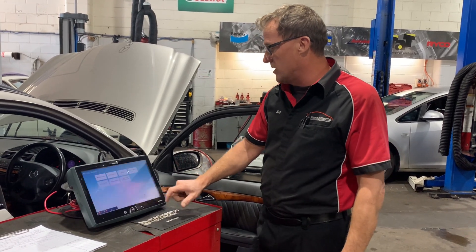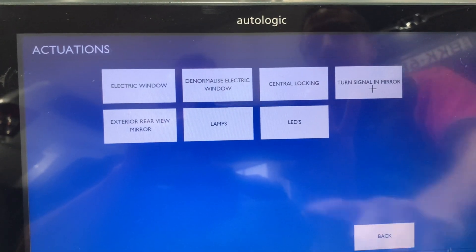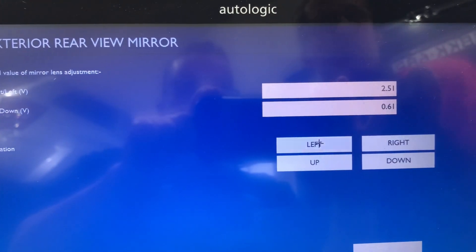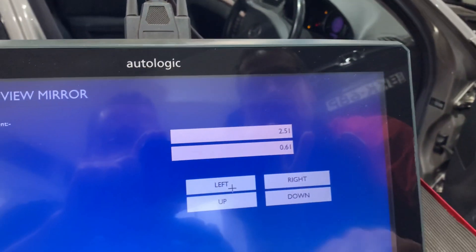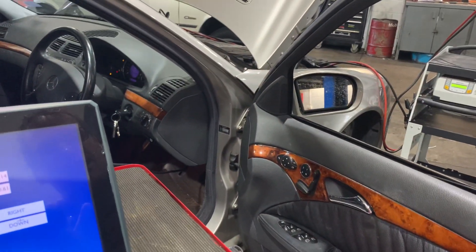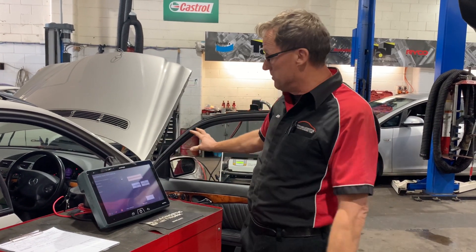Now we want to go to actuation. Back in that right-hand door module, we go to actuations to see if we can actually activate this particular mirror. External mirrors — we go to mirror adjustment, lens adjustment, and we can go left, right, up, and down. If we press left, we can actually see the mirror is working over there. Right-hand side — we can see the mirror adjust. So left and right we know is operational. If we press up, we can see the mirror's not doing anything, and the same for down. So the module is receiving switch information for up, down, left, and right, but only left and right actually moves the mirror. We're pretty confident we've got a problem in that particular mirror.